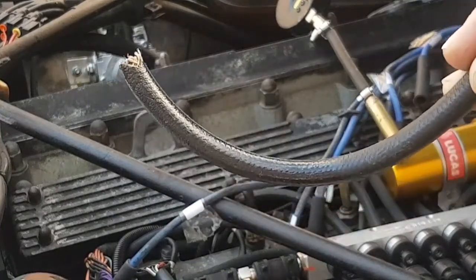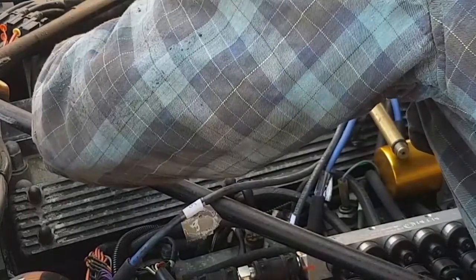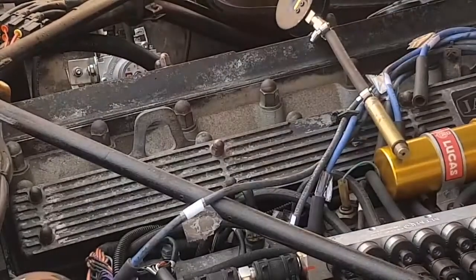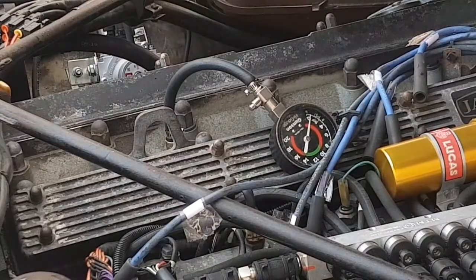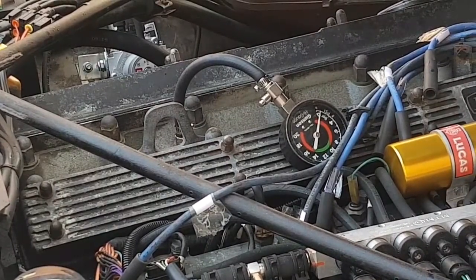I'm going to do a wet test on number two. I've got some automatic transmission fluid in this pipe. I'm just going to dribble that straight into the bore. Let me pop the tester back in. Now, if there's a problem with the piston rings, we will see the pressure increase. If not, we've got a problem with either the valve seating or, God forbid, there is a slight failure in the head gasket. So let's see — I'm praying this increases, actually.